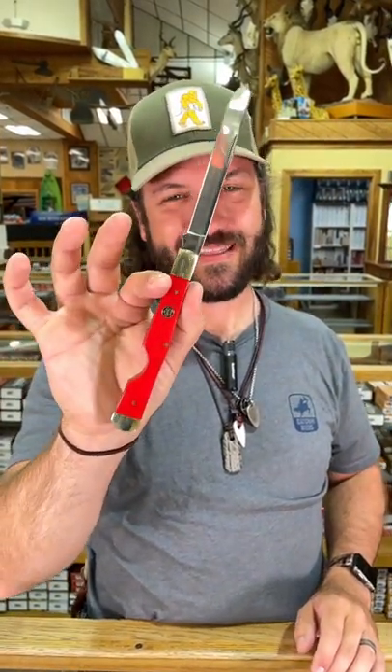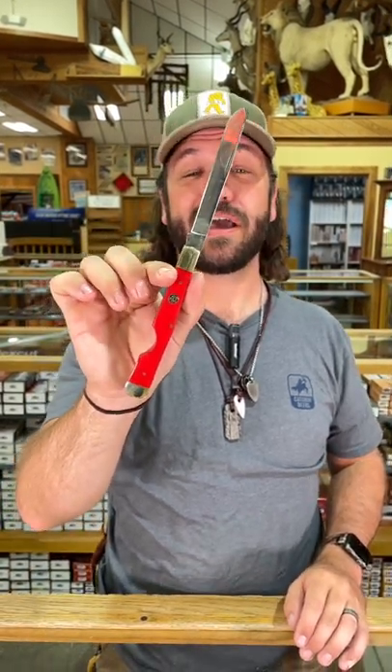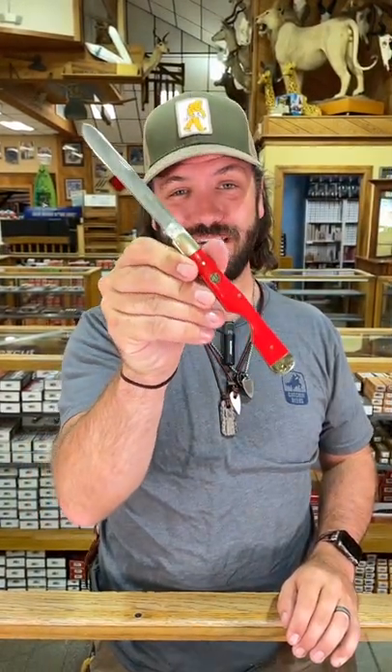And this thing is awesome. Coming in with 440C on the blade steel. And at $14.99, this is a steal. Pick these up in our store and on our website smkw.com.